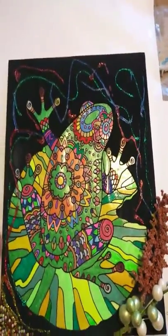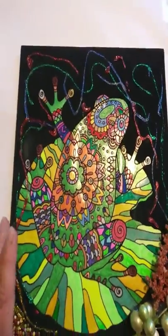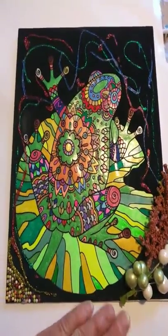Hello guys, it is March 2nd, 2019. I want to show you a quick little canvas that I did.